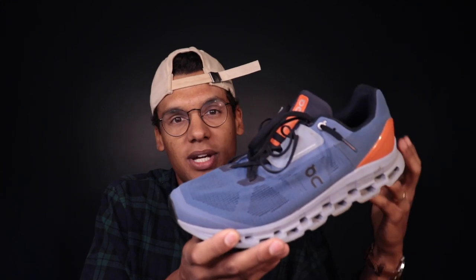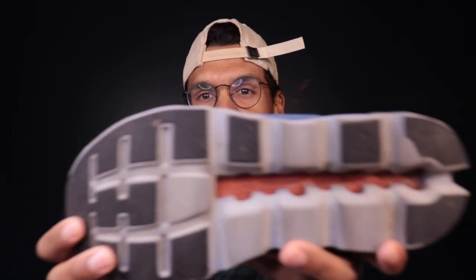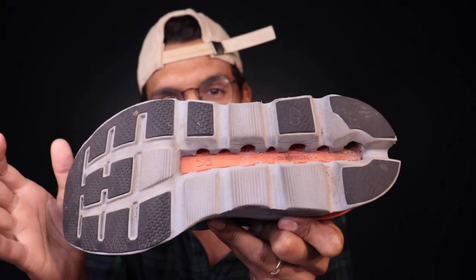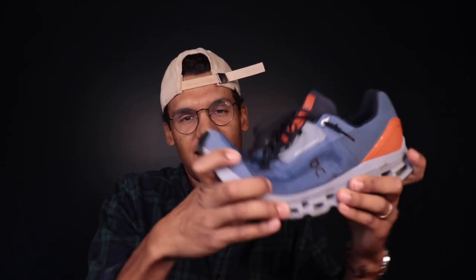If you take a look at the evolution of the On performance running lineup, they first really started in earnest to target competitive endurance runners with the Cloud Stratus 2, which came out back in 2019. This shoe takes their formula and evolves it a little bit. On's claim to fame is this plastic speedboard. That's what makes their shoes different from a lot of other shoes on the market. It is a Peba speedboard, similar to what we're seeing in the Hoka Maka X — it's really just plastic. It's thicker than some of those other plastic-plated shoes, like the Maka X and the Endorphin Speed 3, and it's a bit more rigid.